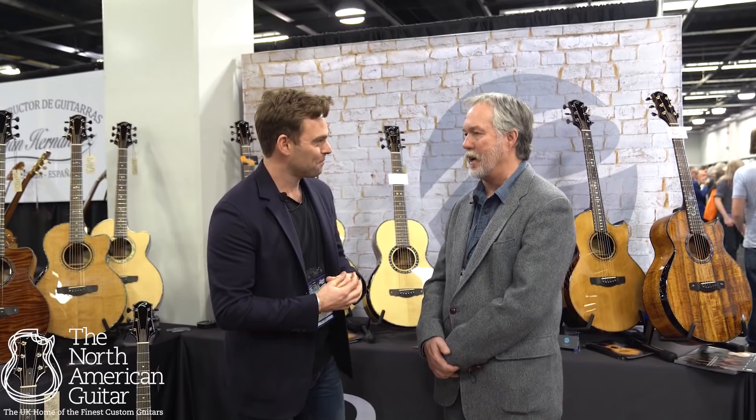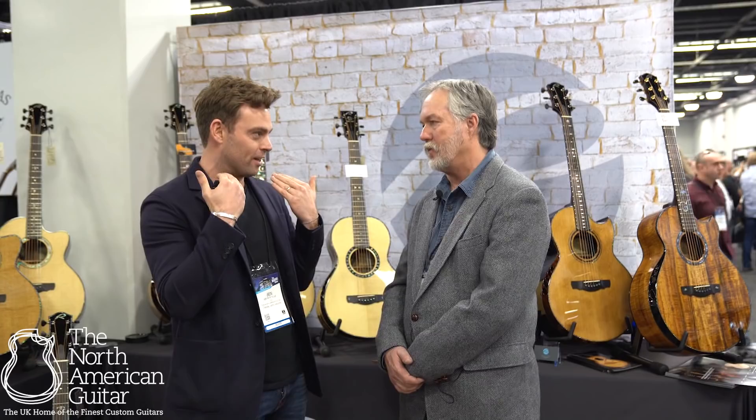Hello and welcome to the NAMM Show 2019. I am with Kevin Ryan of Ryan Guitars, and it's been an amazing show for you, right? Yeah, it's been great. We're having a blast and losing our voices, and it's been great. The cold's starting to kick in and the voice is starting to turn out a little bit.